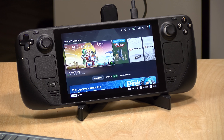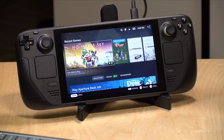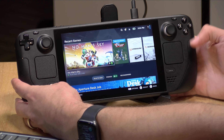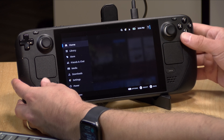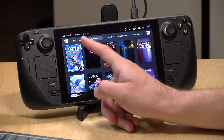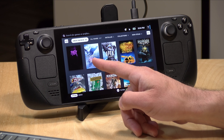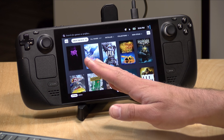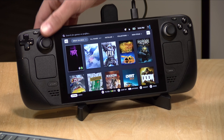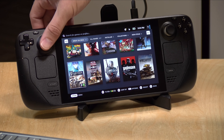We got it booted up. I had to put in my Wi-Fi and log into my Steam account, and then it did an update, and now we are at the home screen. I installed No Man's Sky, which we'll boot up in a second. If you go into the Steam button, you can get access to your whole library. It tells me that 50 of the 267 games that I have are great on deck — games that have been certified to run without issue on the device.